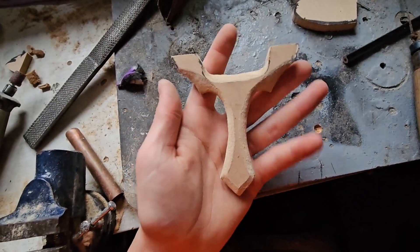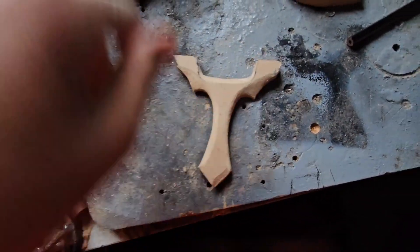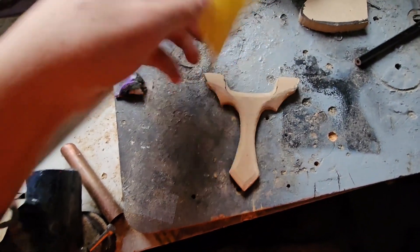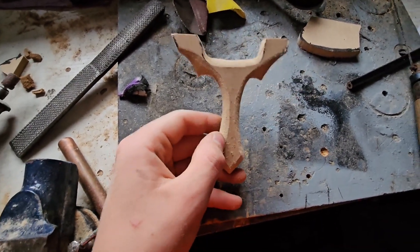I've done the rough sanding on it now. I'd like to keep some hard edges. I'll go over it with 80 grit and then 120 grit to make it smooth, but first I'm going to draw up the other side, get the other side done, clean it up, and then go over it all with sandpaper.